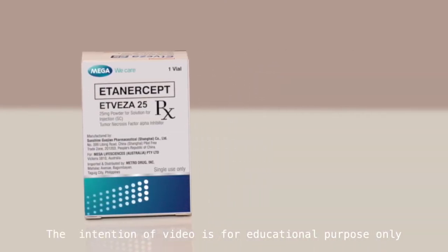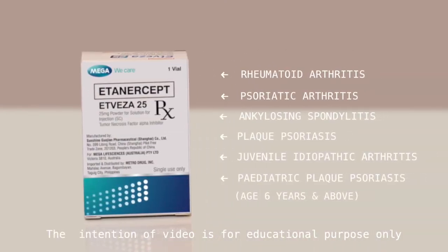Hello, the following video will demonstrate a simple yet effective way of injecting Atvisa. Atvisa injection is preferably intended to use under the guidance of a medical expert. The intention of this video is for educational purpose only.